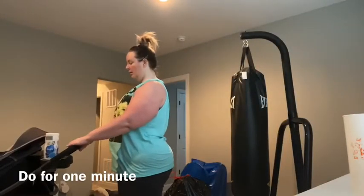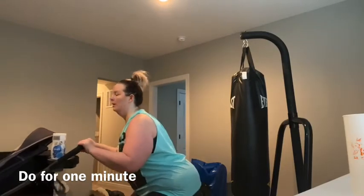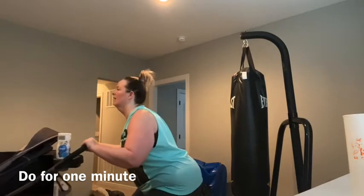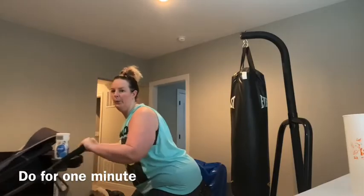We're going to do a squat row. You want to make sure you're standing up, arms are apart, and you're going to squat down and pull back. Really concentrate on squatting, pulling back, keeping those knees behind the feet. You're going to do those for about a minute.